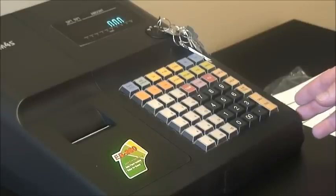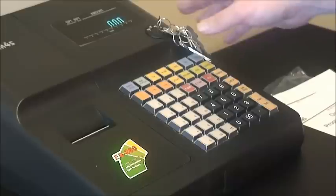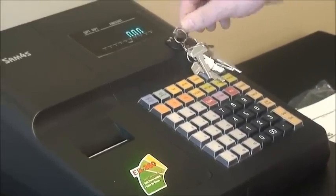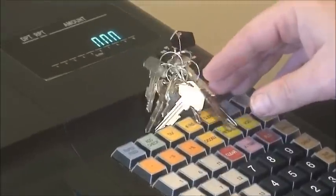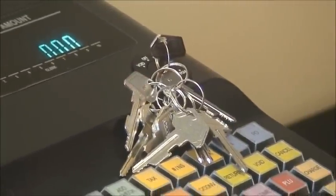Now we're going to learn how to do our end of day report, which is used for sales totals and balancing the cash drawer. The first thing we need to do is turn our key from the reg position to the Z position on the key lock, turning clockwise until the key reaches the Z position.